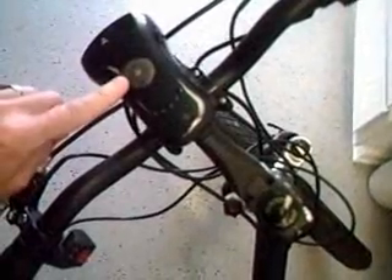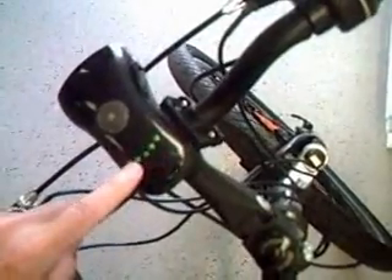Now, here's the on and off switch. You just touch it and it comes on, and it shows you that there's charge in the battery. In this case, it's fully charged — all four green lights are on and a red light is on, letting you know it's active.